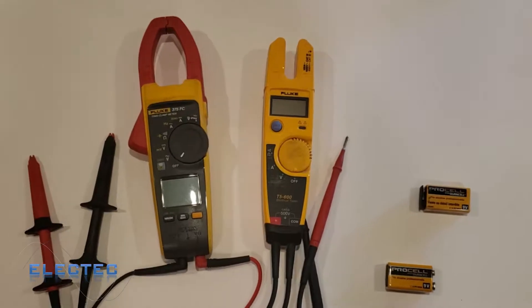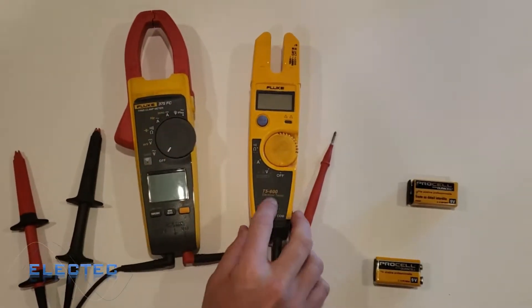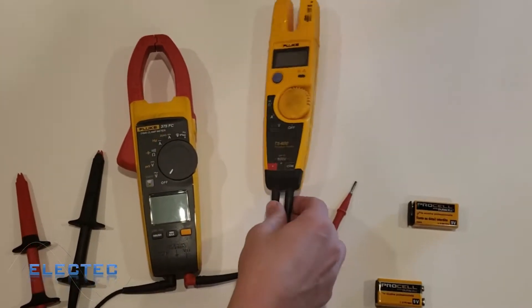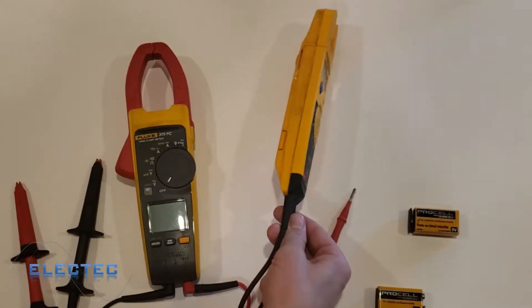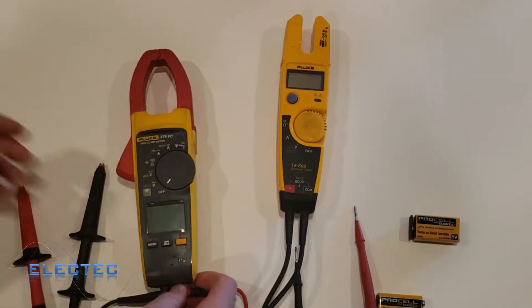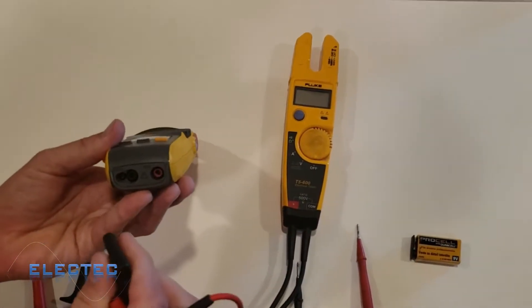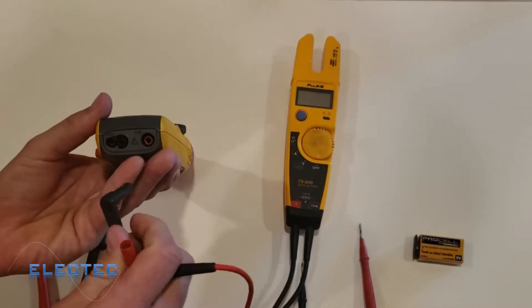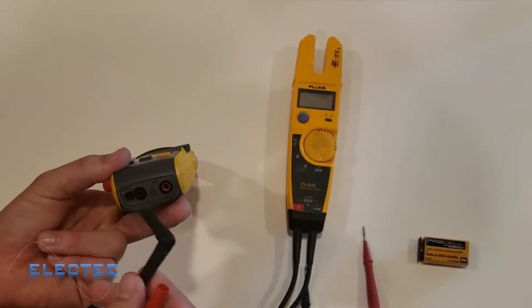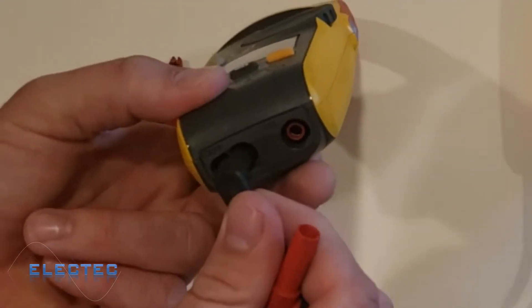Starting here with the Fluke 375 FC and my Fluke T5600 — something you'll notice about the T5600 is that the cables are built in, so you can't really remove them. But on the Fluke 375 FC they're not built in; you can see down here I can unplug them and pull them out.